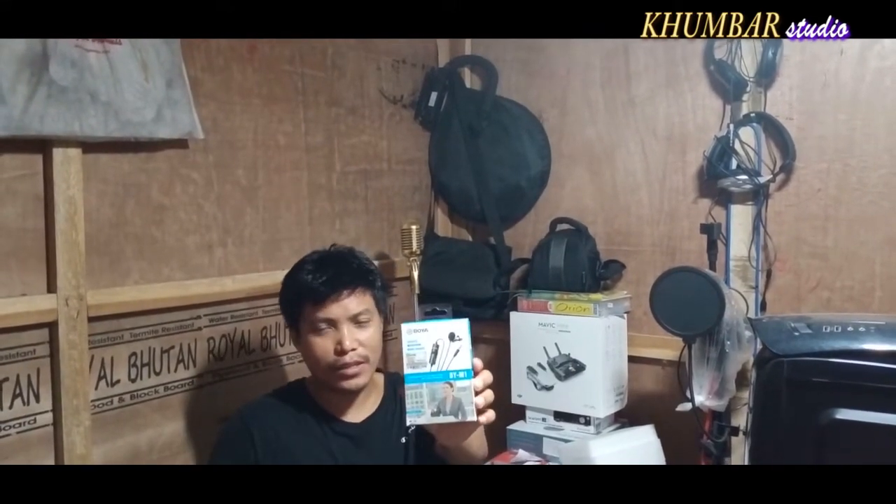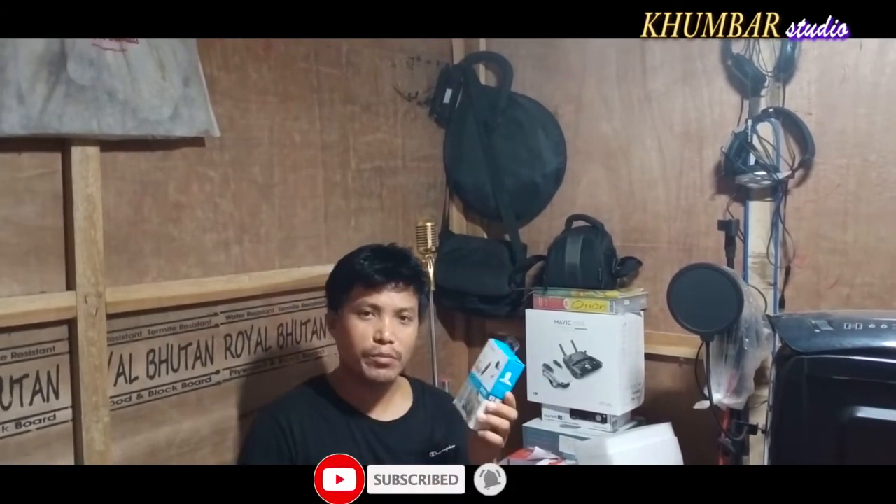I will show you the price of the market. I will show you the price of the galaxy. So we are going to use this video. We will use this video.